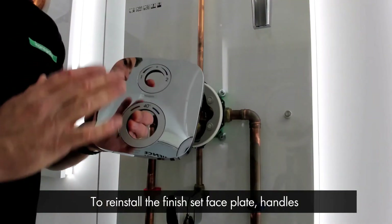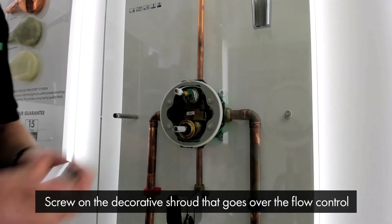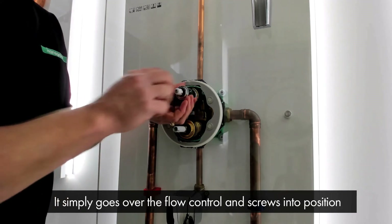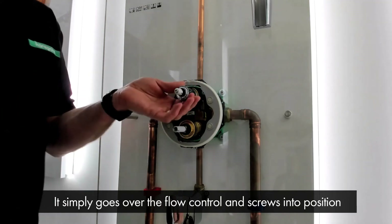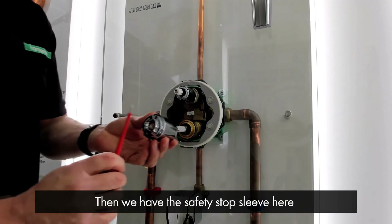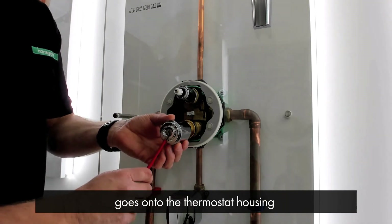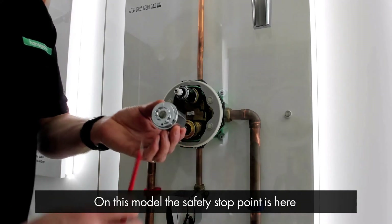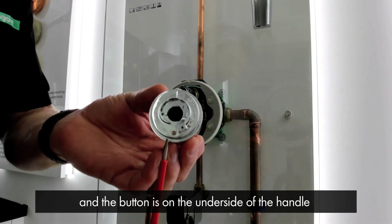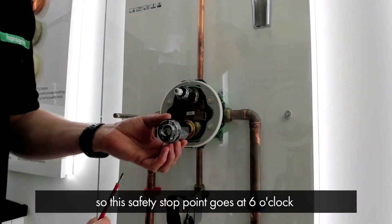To reinstall the finish set faceplate handles and set the thermostat temperature, first we need to screw on the decorative shroud that goes over the flow control. This simply goes over the flow control and screws into position. Then we have the safety stop sleeve — bear in mind the orientation this goes onto the thermostat housing. On this particular model, the safety stop point is here and the button on the handle is on the underside, so this safety stop point goes at six o'clock.